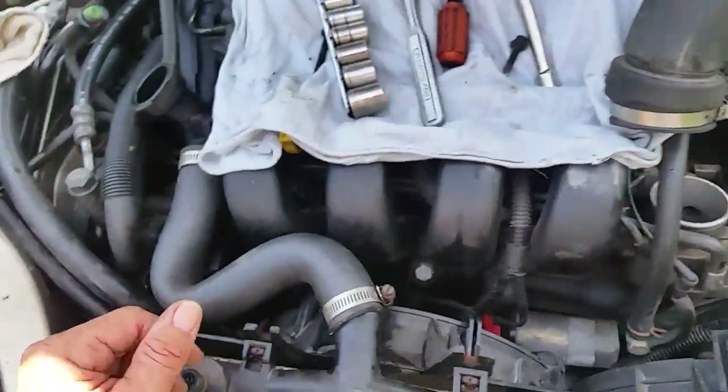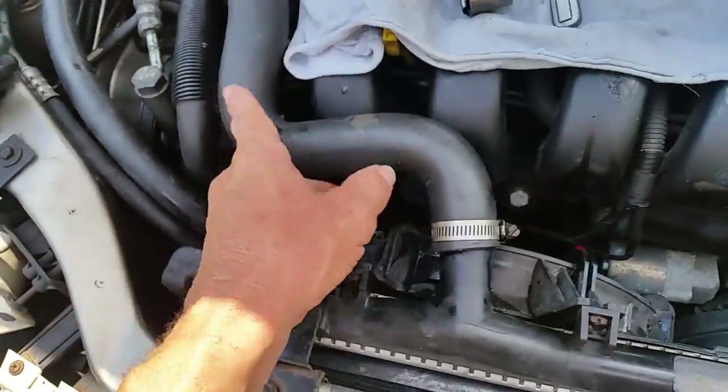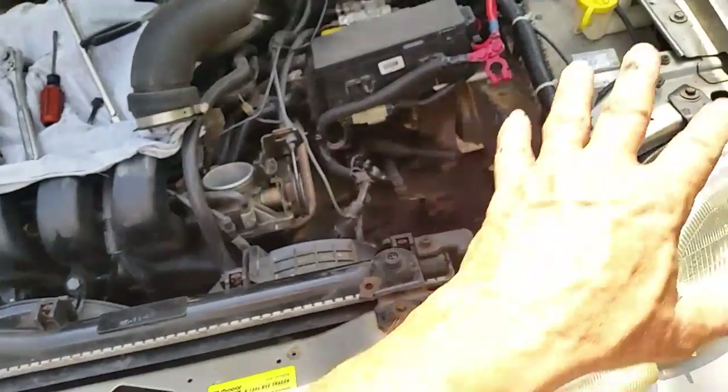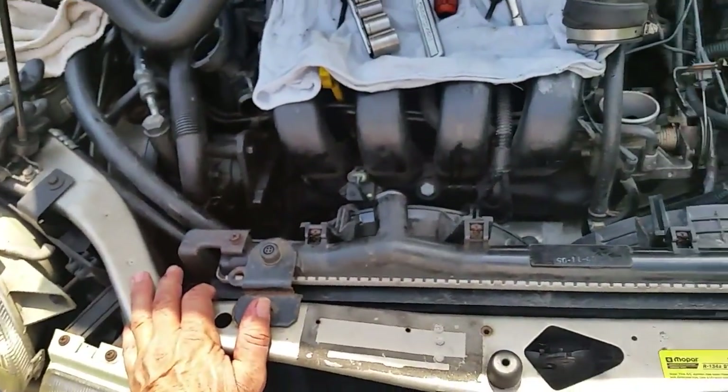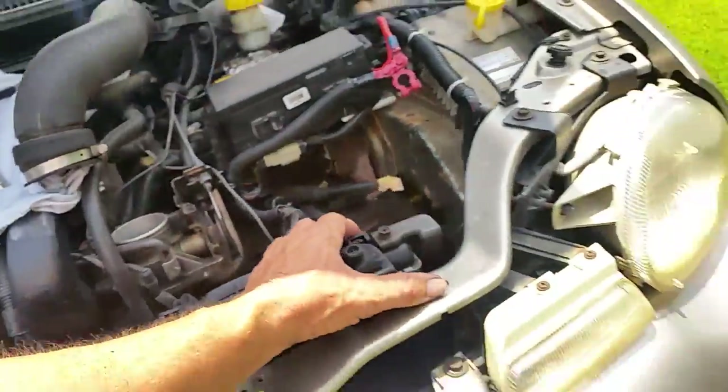Next, come over here and get your radiator hose off. I've already loosened some of these hoses to make it a little faster. Get that off to the side and now we're pretty much down where we have access into this radiator.